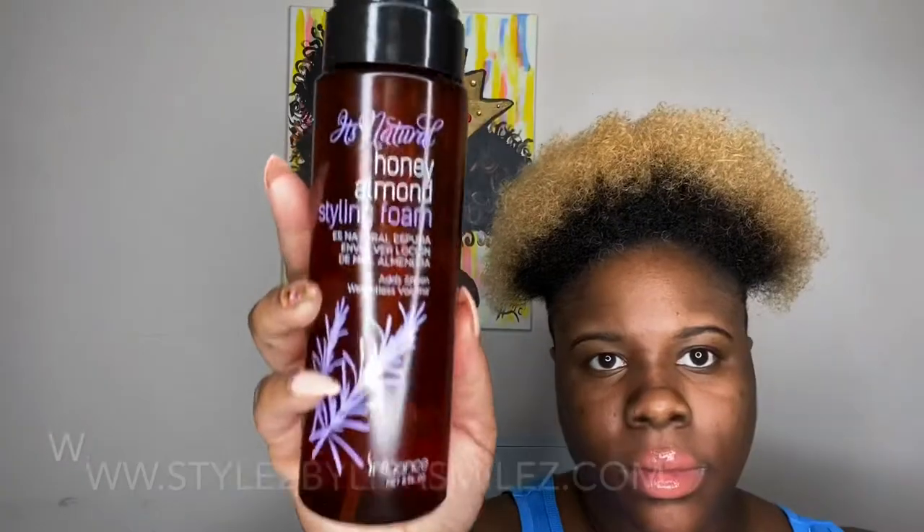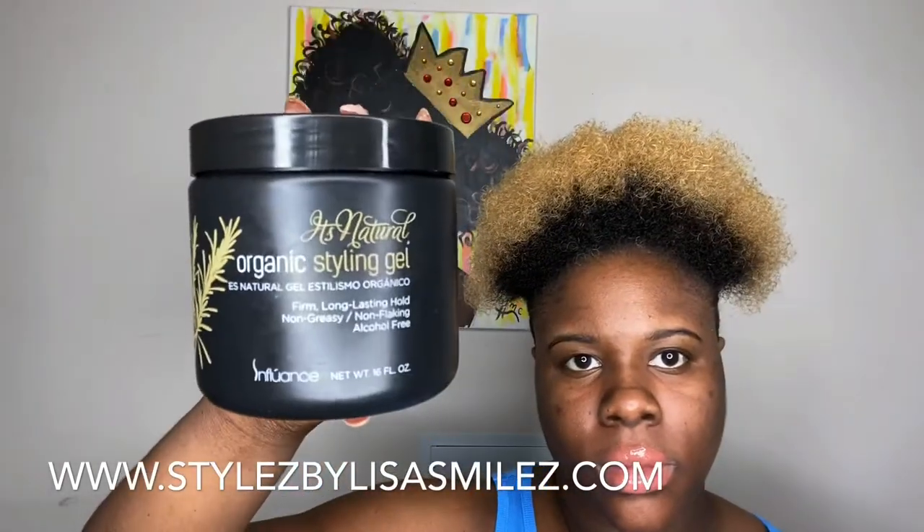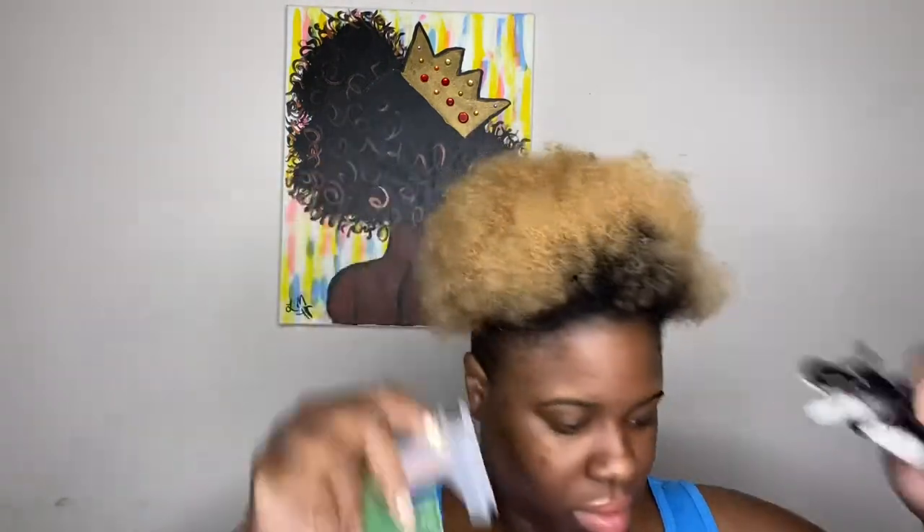The items you're going to need are a water bottle, the honey almond styling foam, and the organic styling gel — all these items can be found on my website for purchase. Styling tools you'll need are a wide tooth comb, a denim brush or tangle teaser, a fine tooth rat tail comb, and some clips to section the other hair out of the way.